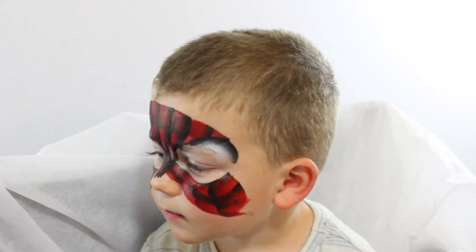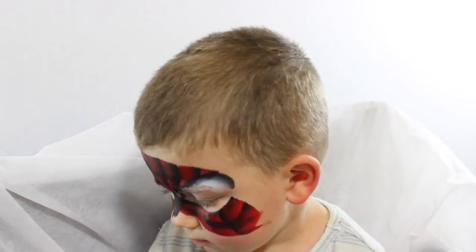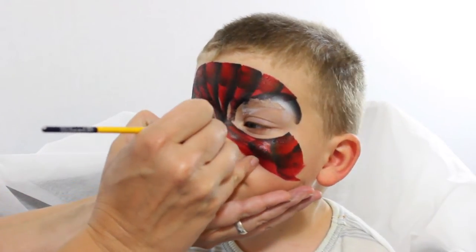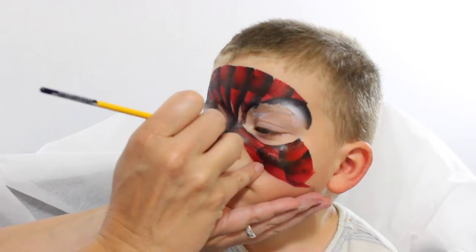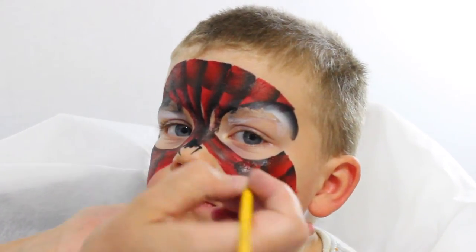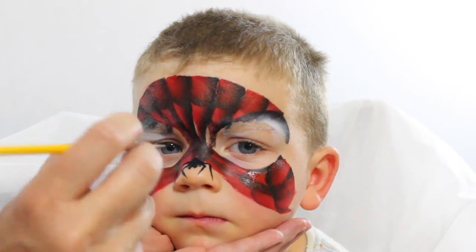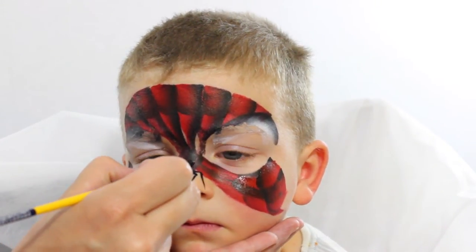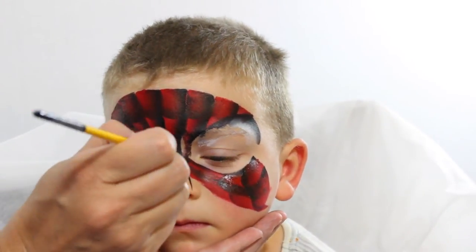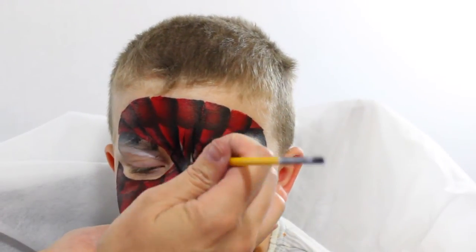Now with my Diamond FX Black and a small round brush, we're gonna come in for some detail work right here on his nose. Put a little dot right here with some lines coming out like this — two there, two here. And then a back part of the body right here, and two more coming up the head on that side, and two coming up the head on this side.